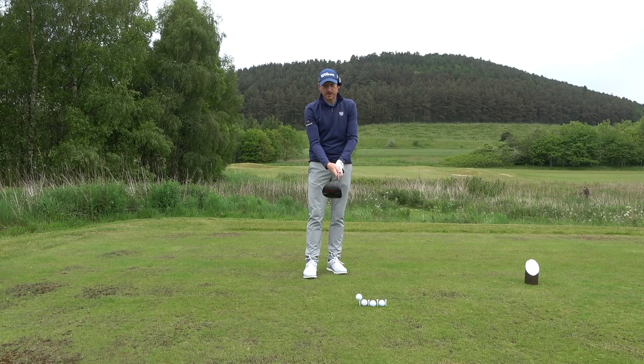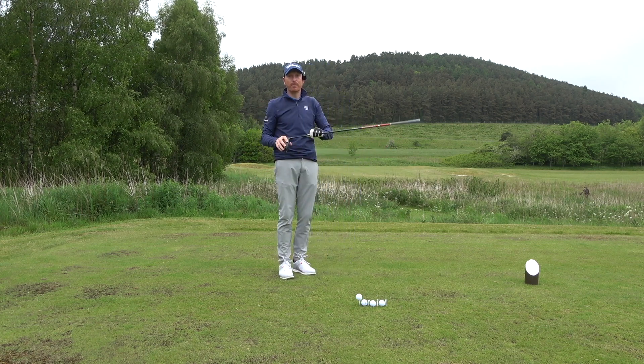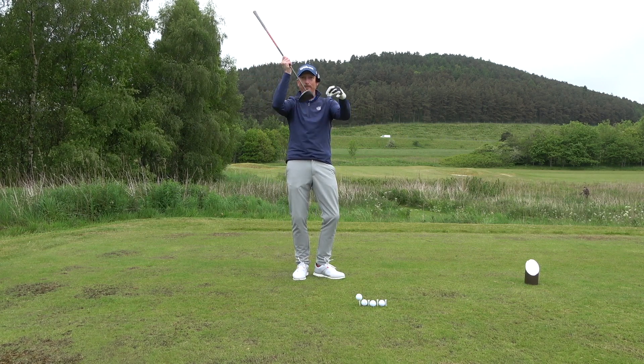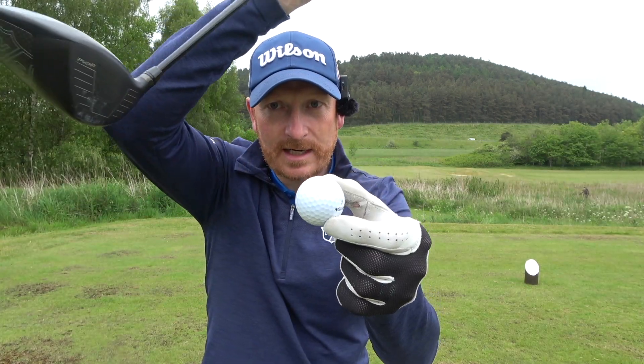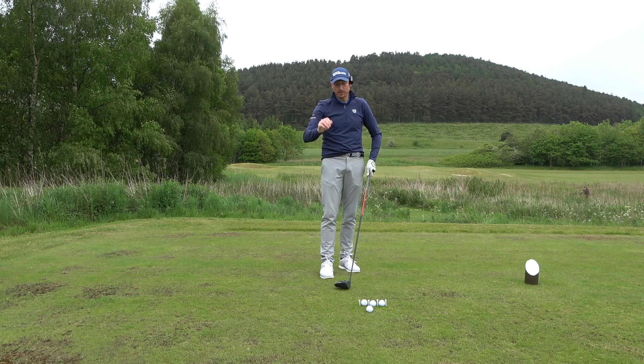So, launching driver — that's today. We're going to launch this driver and get a positive angle of attack, because that's what we need. We're going to focus on the chest of the player and the address position of the golf club. To hit driver well, the angle of the golf club coming into impact has to be positive — positive angle of attack gets the launch up. We'll keep it really simple.